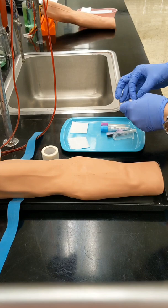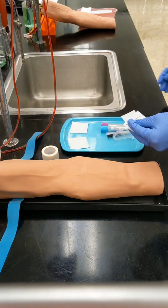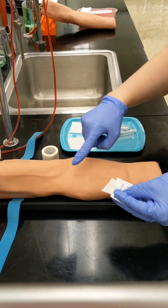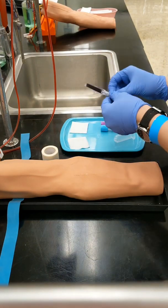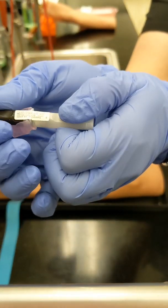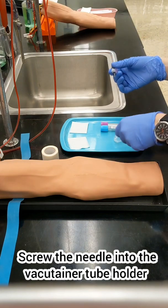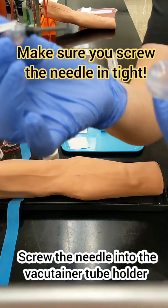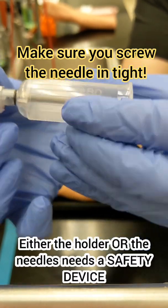If you've lost your landmark, that's okay. You can look for it again, but make sure you sanitize your gloved finger with an alcohol pad before you look for it again. While you're waiting for your patient to dry, assemble your equipment. Remove the bottom cap off of your needle and then screw that needle into your holder. Make sure you screw it in tight because you don't want that needle coming off while you are puncturing the vein.